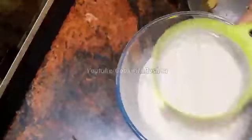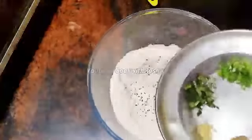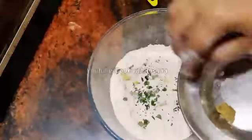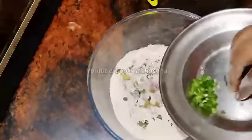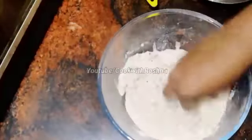1 teaspoon of sugar masala. A bit of oil. 2 tablespoons of a spoon — a little bit into the bowl.